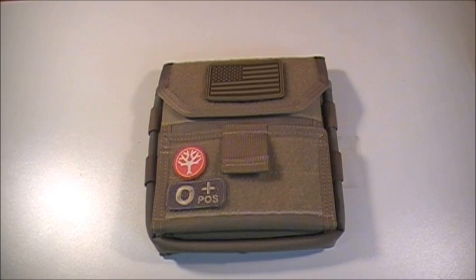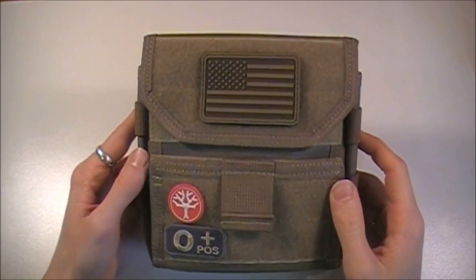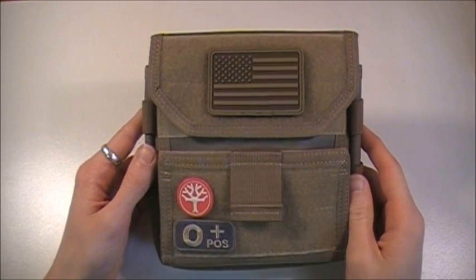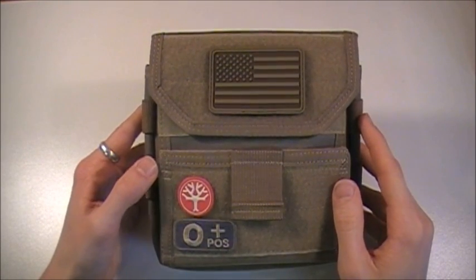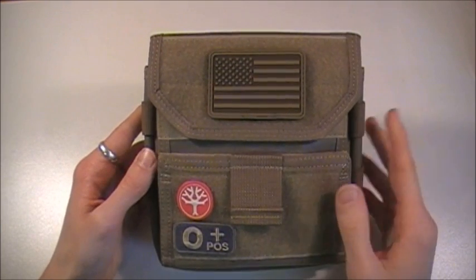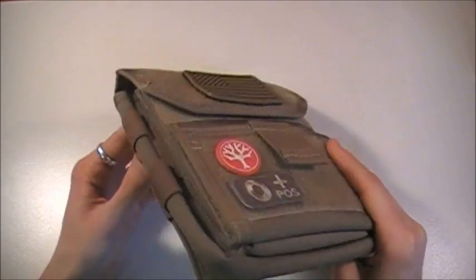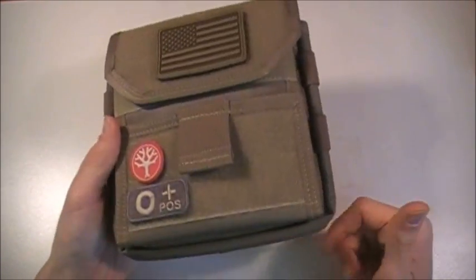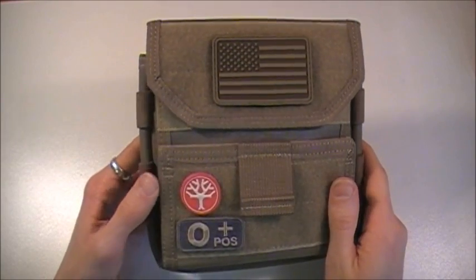Hey guys, what's going on? Sherman here. I'm excited to do this review. This is a really cool piece of gear. We're going to be taking a look at the Maxpedition Monkey Combat Admin Pouch. This admin pouch was designed by Monkey himself of MilspecMonkey — I'm sure all of you are familiar with that website — in collaboration with Maxpedition. This was his first design for any kind of pouch and it's a great one. Good job Monkey. This is a really, really nice Admin Pouch.